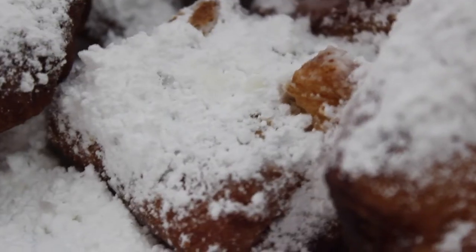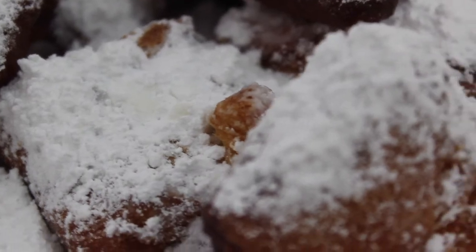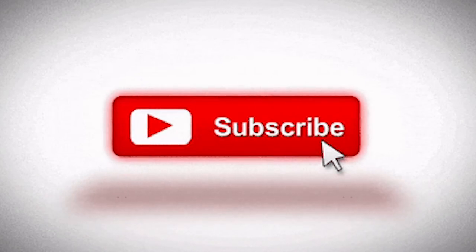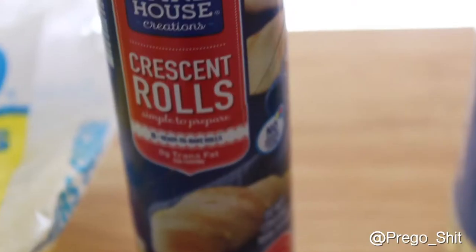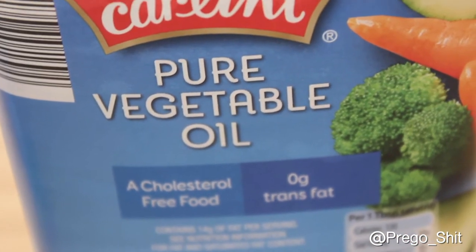Hey y'all, this week we're making some bootleg beignet doughnuts — this is some true pregnancy craving quarantine day foolishness. Before we get into it, why don't you like, comment, and subscribe — support is always free and appreciated. Cook with us, this is 'Whipping Up Some Magic with Jess and Kai.' To make these, it's very simple: three things — powdered sugar, crescent rolls, and vegetable oil or any kind of oil really.